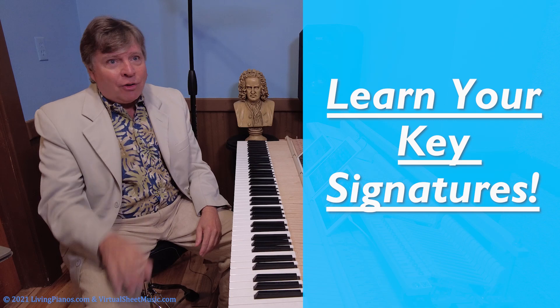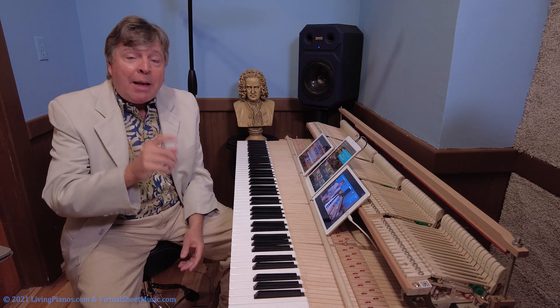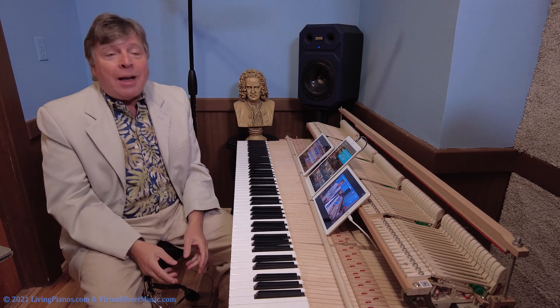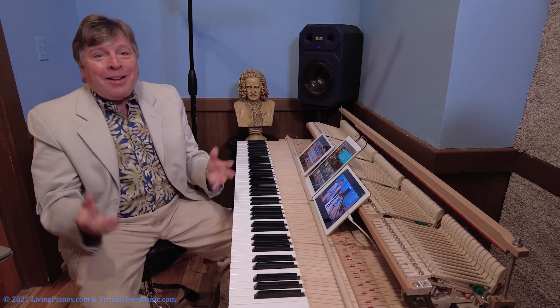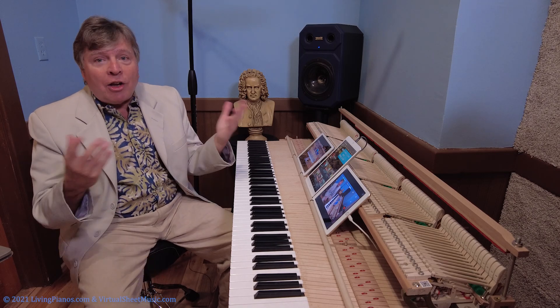I've never made videos on that, and I guess it's due time. In the comments here at livingpianos.com and YouTube, let me know how many of you would really appreciate a tutorial on how to figure out key signatures. In the meantime, I'm going to assume you know your key signatures, because it's all based upon that. So let's start in the simplest key signature — no sharps and no flats — C major.